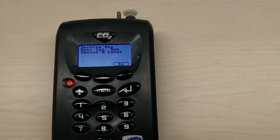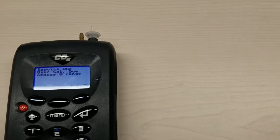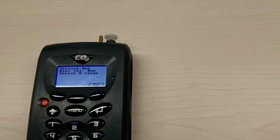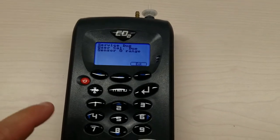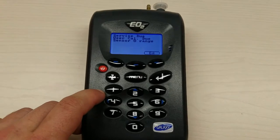Hi, it's Alex with Diamond Scientific here to answer one of the most often asked about questions we get at the office. It's about these ViSensor medical gas analyzers.